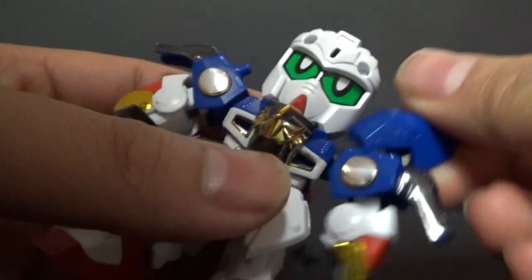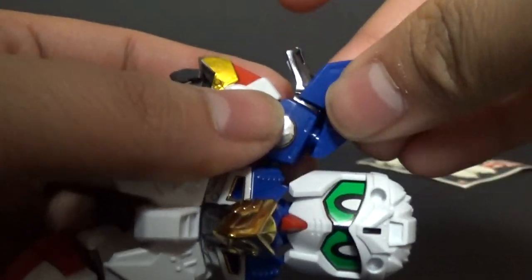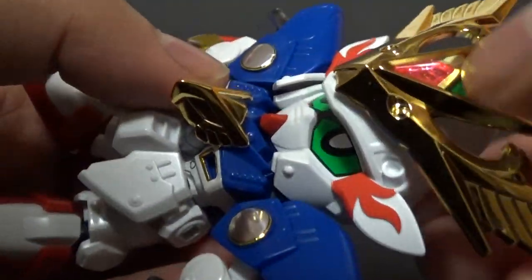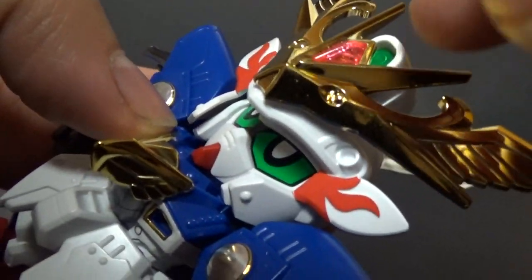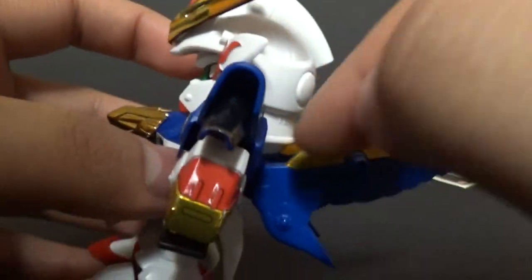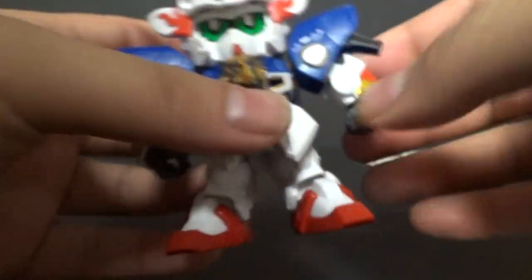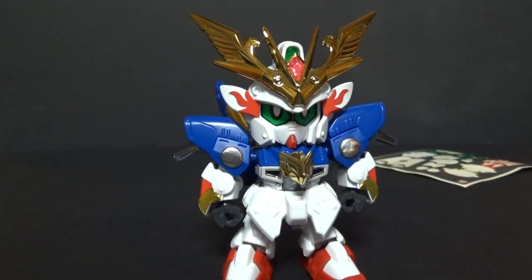Then we take these blue pieces and they peg into the top of the shoulder, giving them more of the victory-looking shoulders. Then we pop the helmet on, which has this really nice gold chrome piece on it and a clear sparkly pink part. Green sticker and red stickers on the sides. Then we bring in the rings, the backpack, which has gold stickers on here — one big one and then one small one right at the front. And there is the Musha Victory 2 in its standard armored-up form. That's pretty neat looking — I like him.